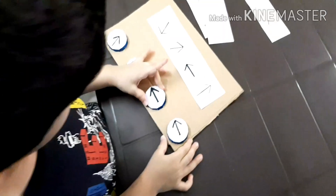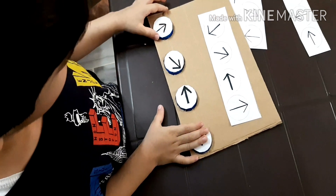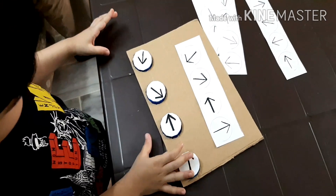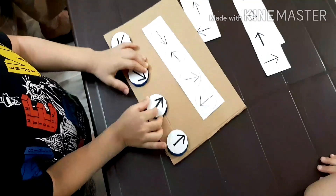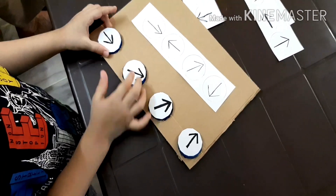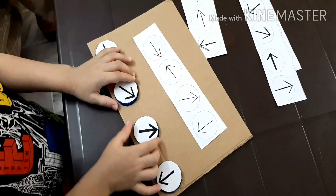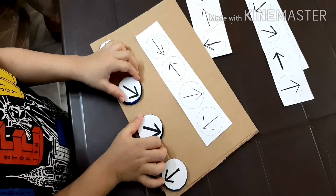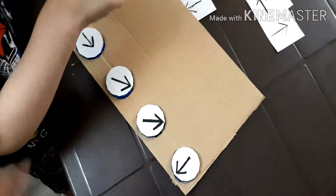This was an interesting activity. I took a cardboard and made a few holes according to the shape of the bottle caps, and pasted a few arrows on them. I told him that if you put the right combination, like a lock, it will open. He had to make sure he put the arrows according to what I drew on the paper. He really enjoyed it — the bottle caps were easy to rotate on the cardboard.